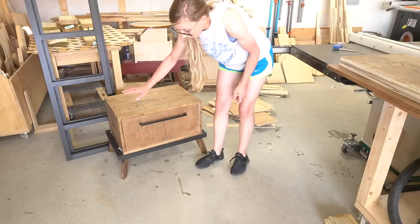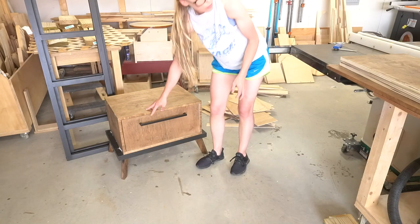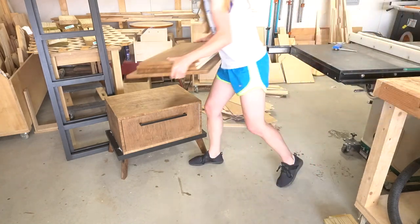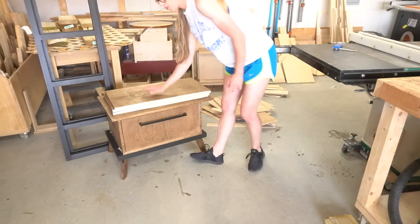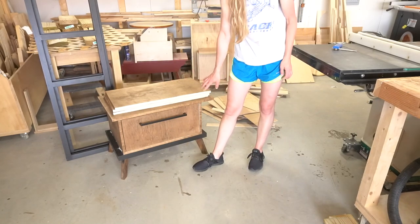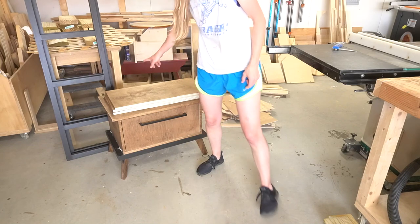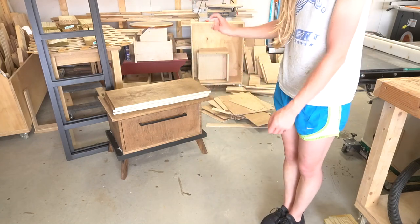We've got the base and the drawer box, which can stay together, and then we've got the shelves and the top, which we can reuse. Really, the only thing that we removed from this bookshelf are the sides, and I'll just hang on to those for potential future use.